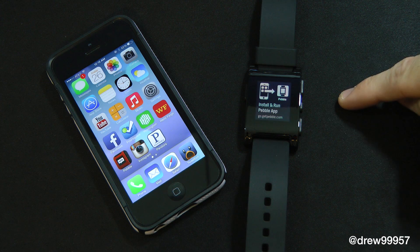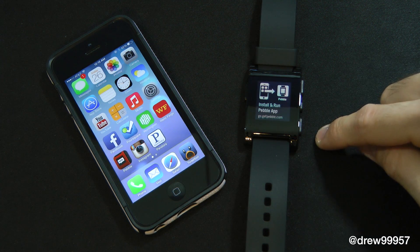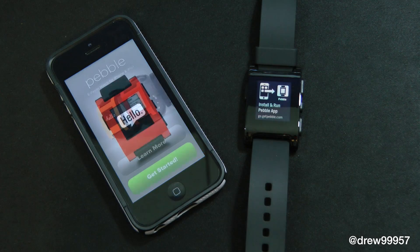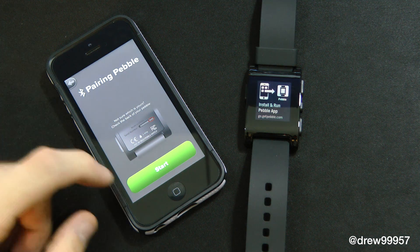On the right side, the Pebble smartwatch says 'Install and run app' and 'Get pebble.com.' Over on the left, I already have the app installed on my device, so let's go ahead and launch that. It says 'Hello, get started' and it's going to show us how to pair it.